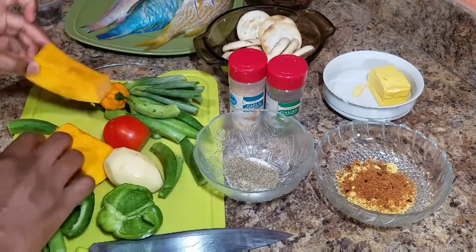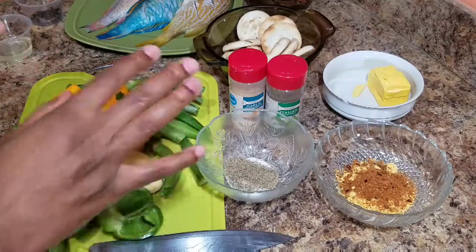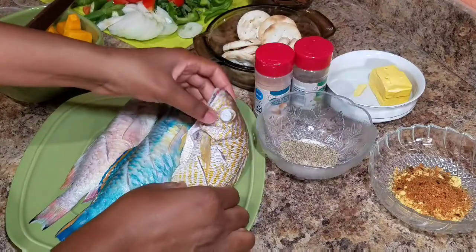I'm also going to add some bell peppers. For the vegetables, I'm just going to go ahead and give them some rough chops off camera.